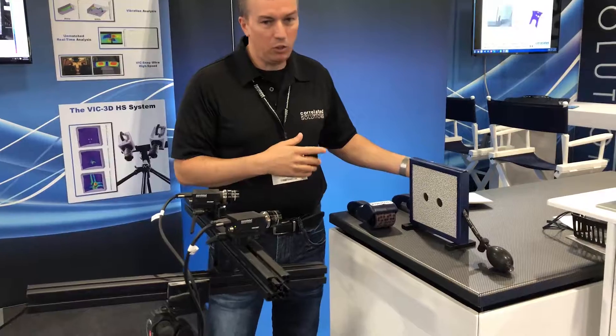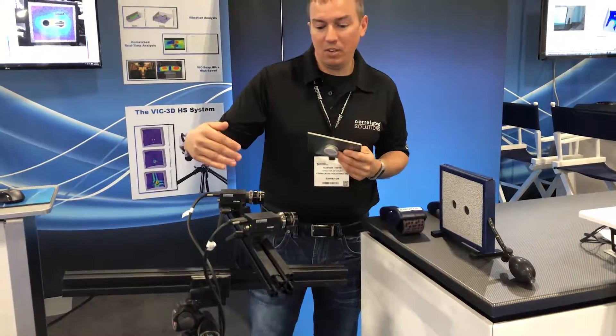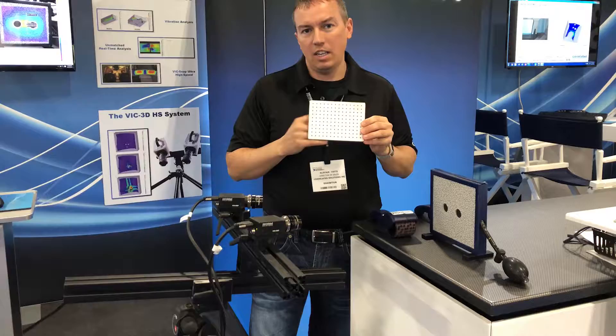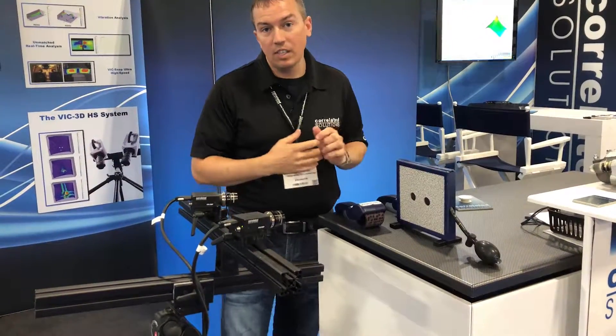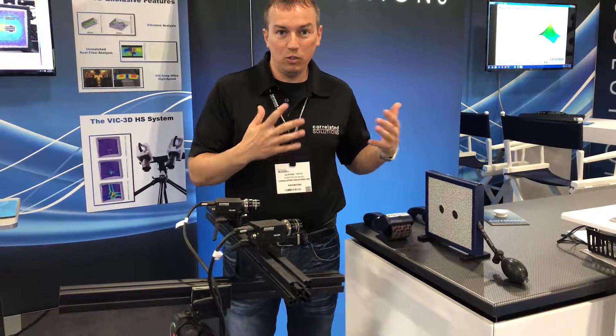In this example we're showing our real-time capabilities. The system is set up so that two cameras are imaging the same surface, and we calibrate the system by taking images of this grid — about 30 images at different orientations. It's a very simple process. Then we start acquiring images during a loading sequence and typically post-process images to get a full-field strain field.